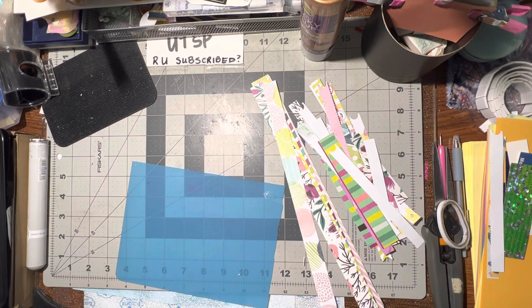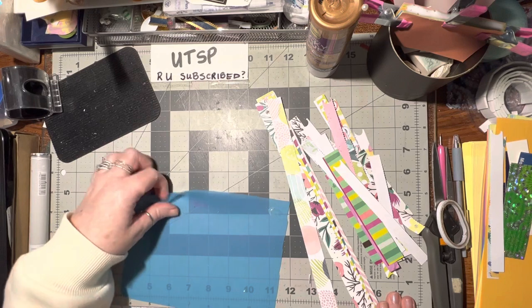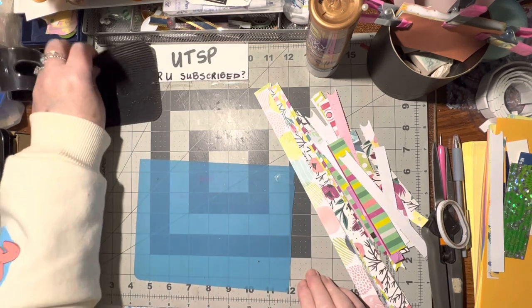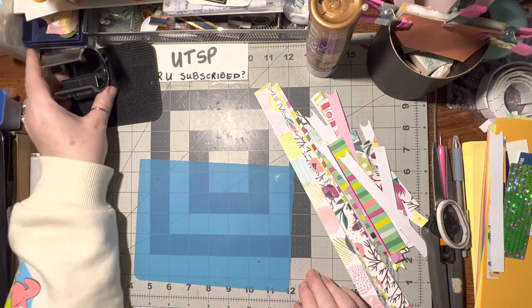I recently cut up a whole atlas so I've got a lot of map pages in there that'll be really cool and fun to play with. I did make a couple of cards with some of them already and that was a lot of fun.